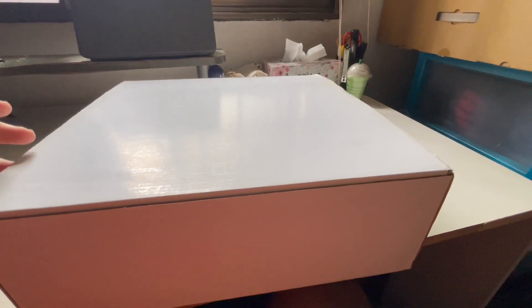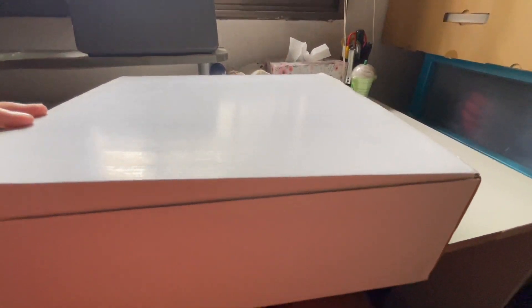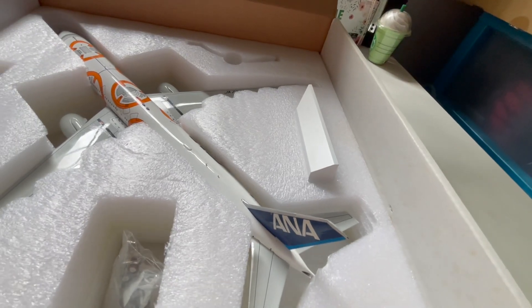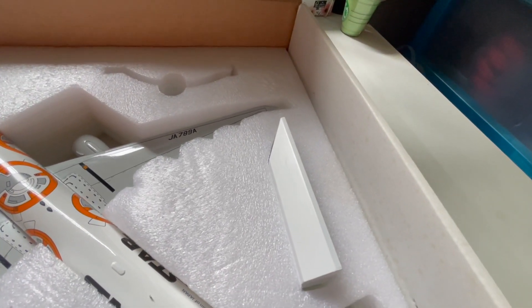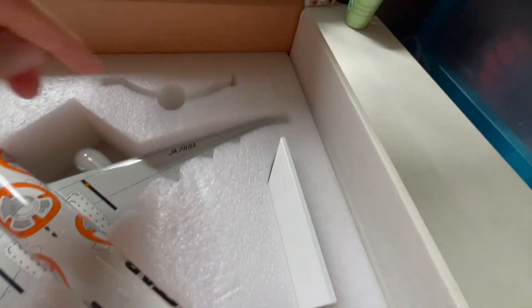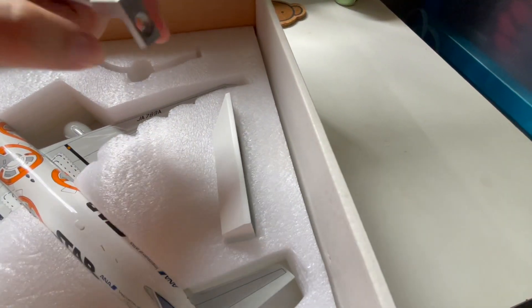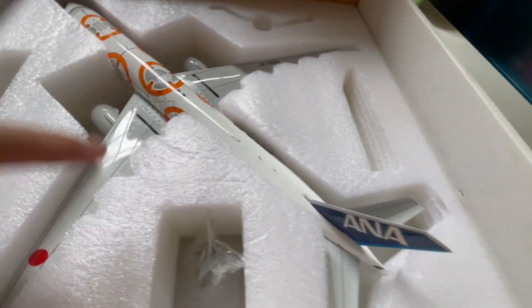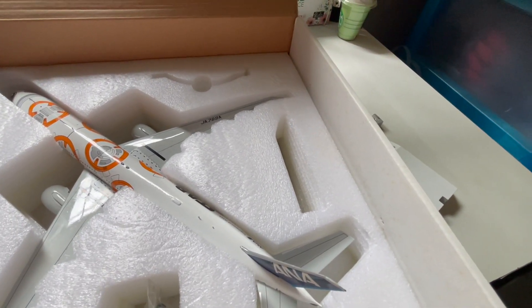All right, so this is my BB-8 livery 777 from Inflight 200. Lifting up the box you've got your regular styrofoam protecting the top part, and once you lift that up — voila. What it comes with is your landing gears, still brand new and not yet placed on the aircraft, the white stand which is separate and needs to be installed manually, and the aircraft itself.